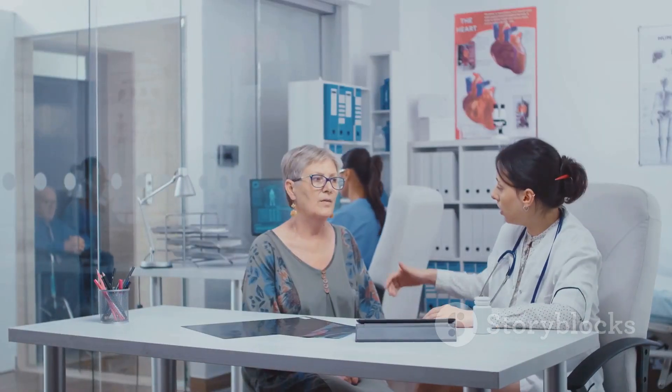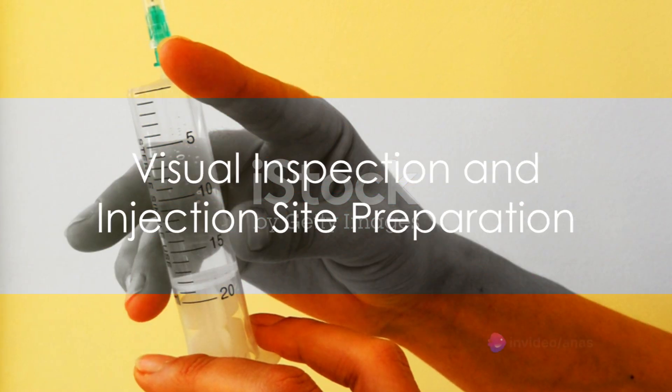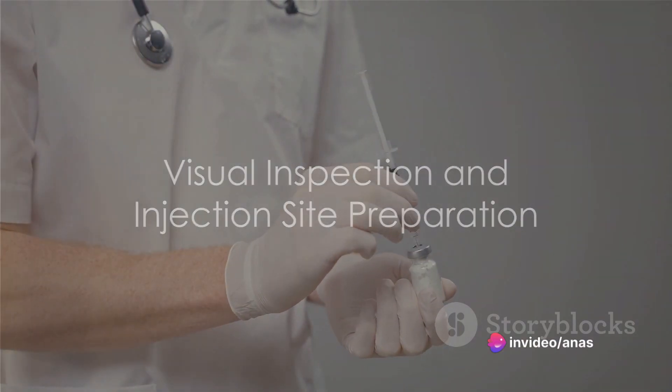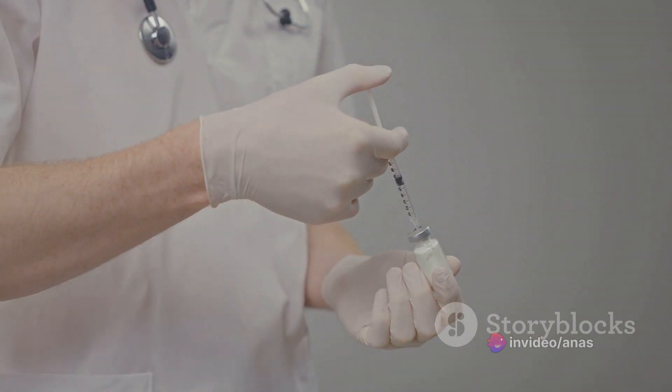If anything is unclear, don't hesitate to ask your doctor or pharmacist. Before using, it's crucial to visually check the product for particles or discoloration. If you notice any, refrain from using the liquid.